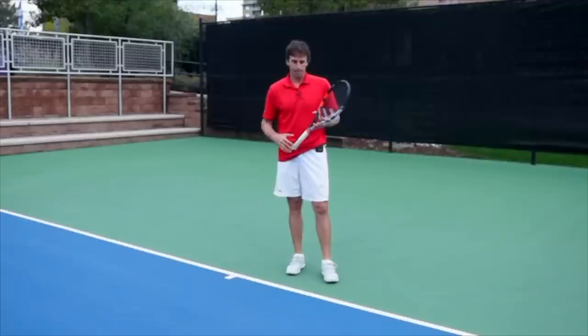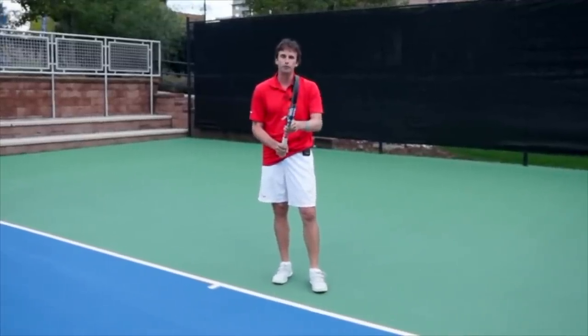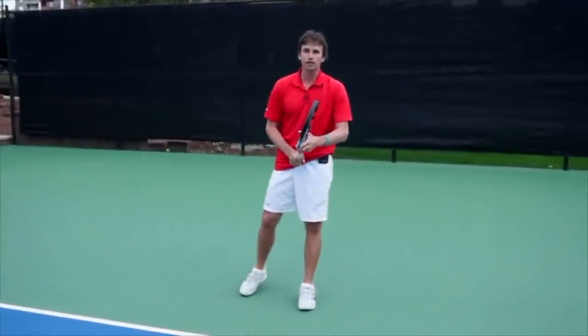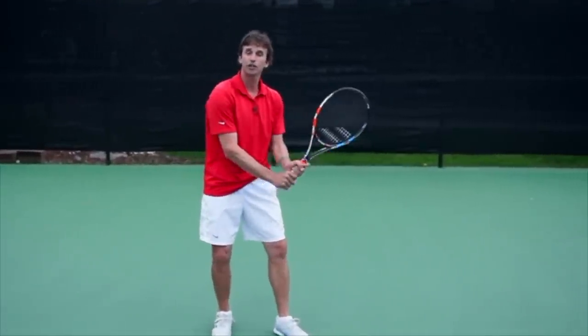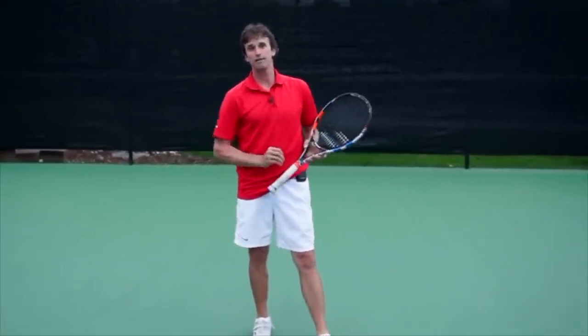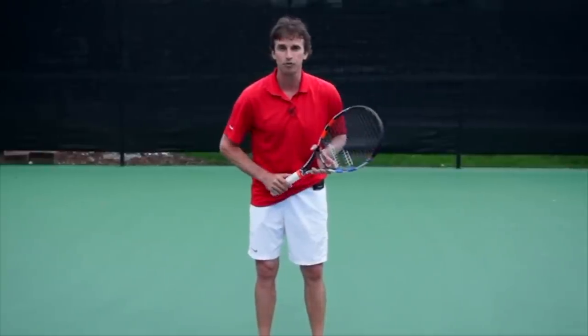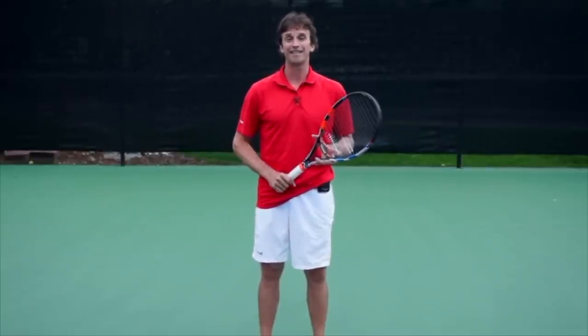Just to review: when you make your first move, use your offhand to help you make grip changes — that's very, very important. And make sure that when you make your first move, it looks like you're going to hit a regular ground stroke. Use your offhand to change the grip, and make that first move look like you're going to hit a topspin ground stroke. That's how you can develop that disguise.